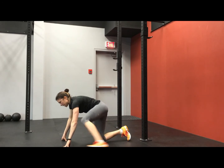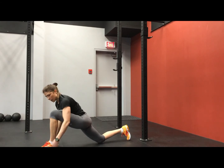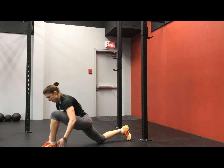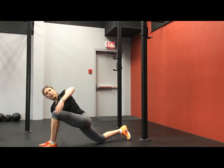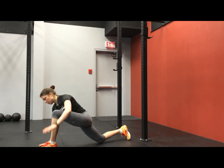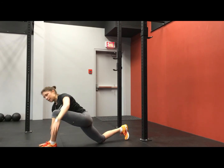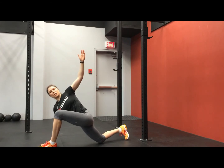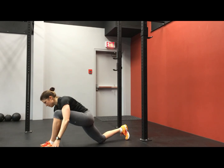Swing that leg up for the other side. Establish a good runner stretch, knee behind the toe. You should feel a nice pull of the back thigh, comfortable. Plant the right hand down, squeeze the shoulder blades, rotate — one, two, three, four, five.